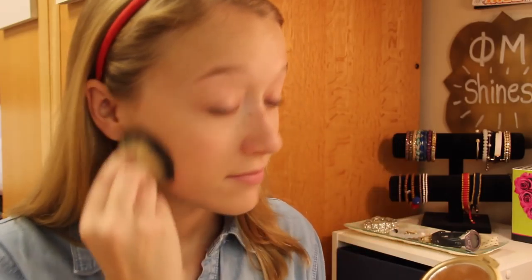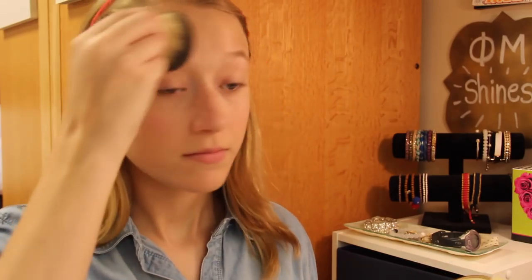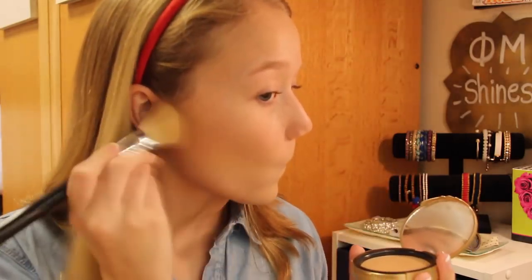To set everything in place, I'm using the Milani Stay Matte Powder Foundation all over my face to make sure I don't have any shine, especially for pictures. Then I'm using this Too Faced Bronzer to add a little bit of color and warmth to my face, because I am super pale, so using this is very helpful.